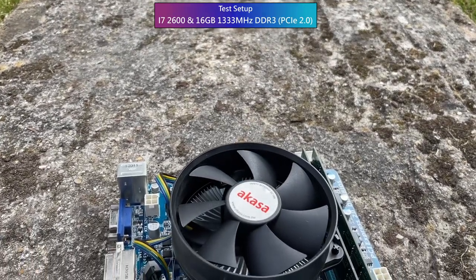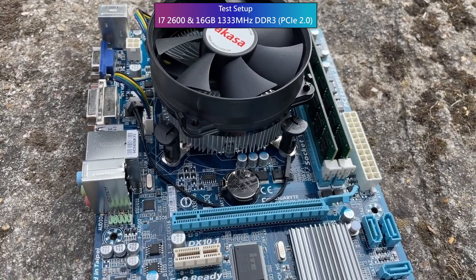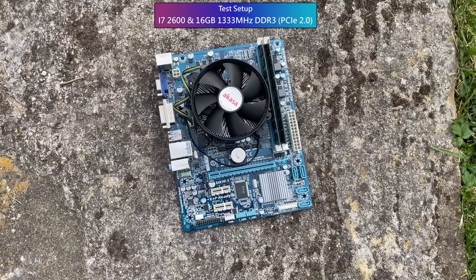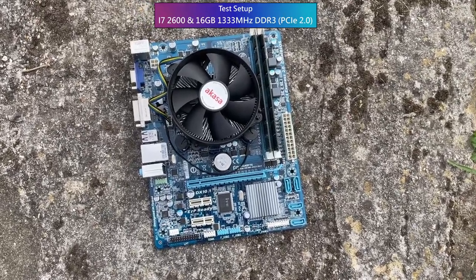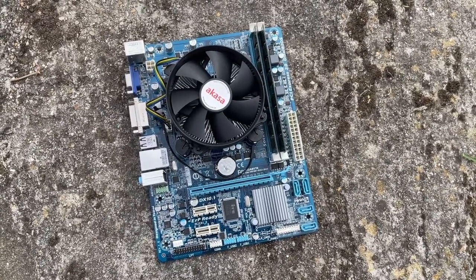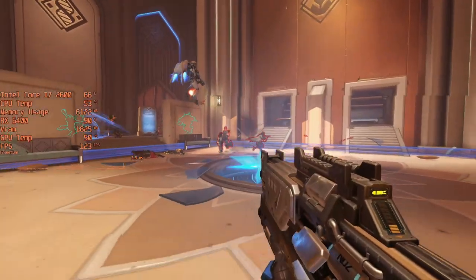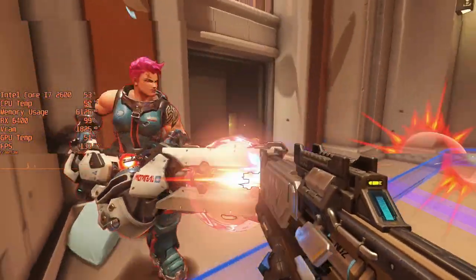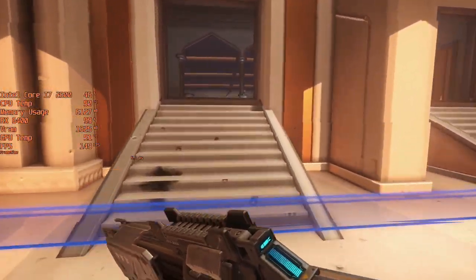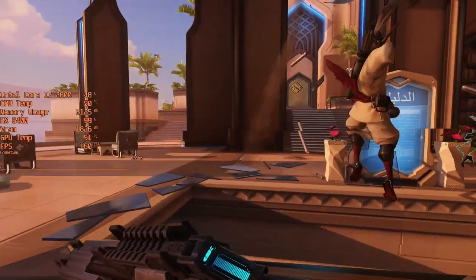Now it's time to go back a few more years. This is my i7-2600 PC. It's crying out for a discrete GPU upgrade, and the 6400 is just that. So how well does this card work with a PC like this, where the 6400 will run in PCIe 2.0 mode? Remember the CPU itself will also prove limiting in certain titles. The i7, although once one of the best CPUs you could buy, can struggle in certain situations today, so bear that in mind.